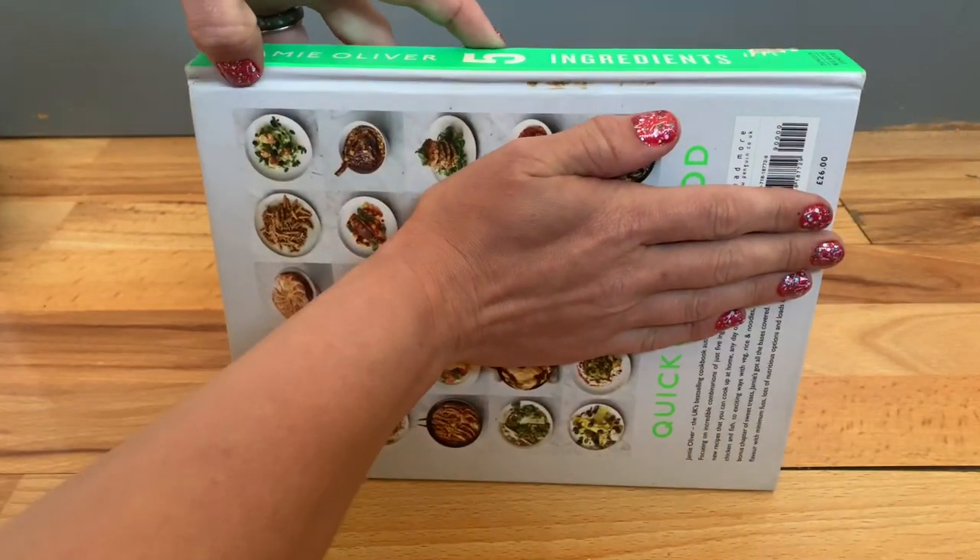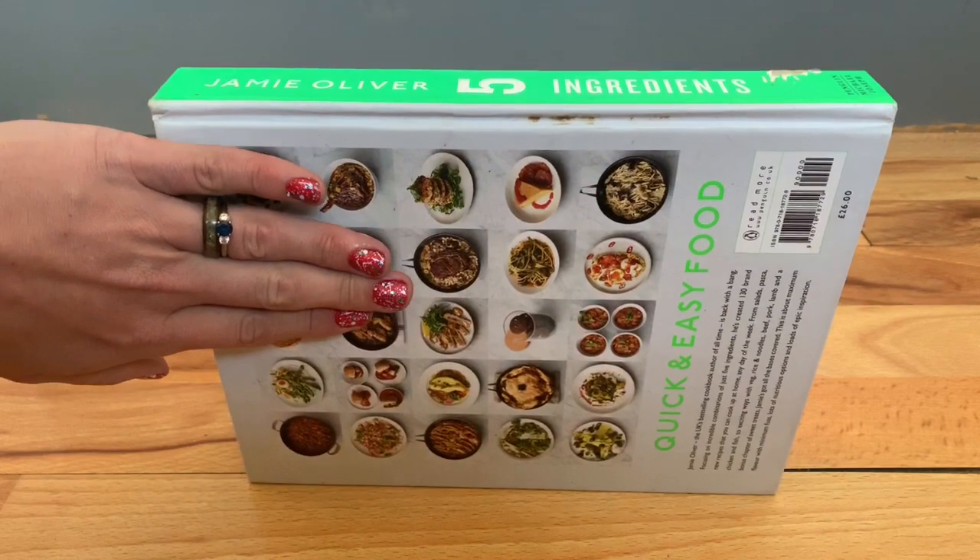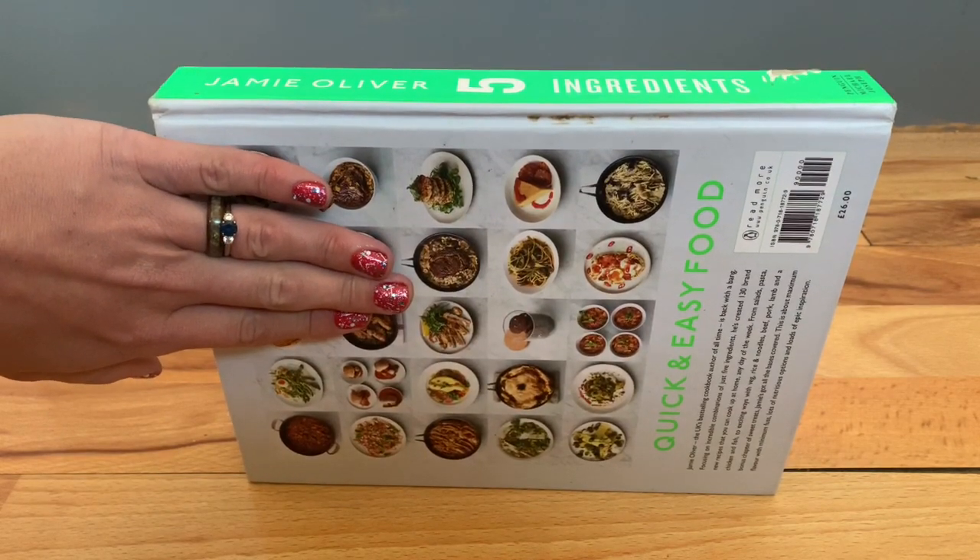I'm going to measure my next item now and this is a book. When we're using our hand as a measuring tool, we have to start the measurement from here and finish it there. It's important that we're only using the hand to measure, not the whole arm. Otherwise, we will not get an accurate result. So I place my hand at the edge there. One hand — that was one and a half hands.